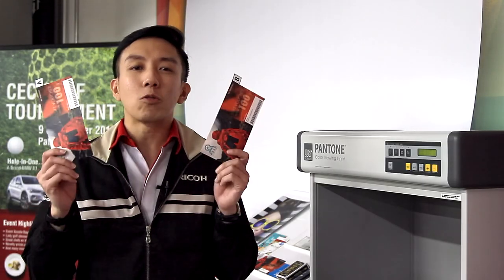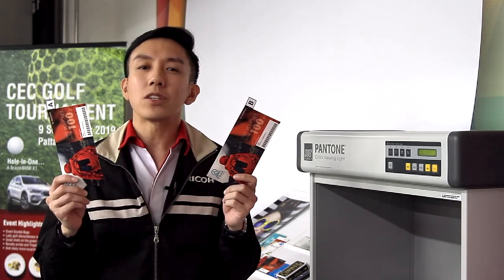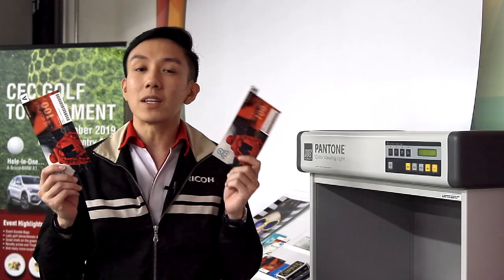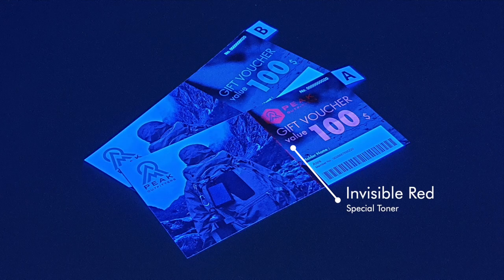With me right now are two of the vouchers that we created. One of them is real, and the other one is the copy. Which do you think is real — A or B? Let's go take a look at it under UV lighting. As you can see, the real one has got areas that turn red while the copy remains as it was.